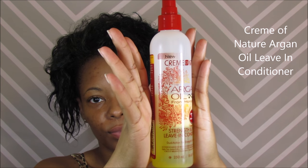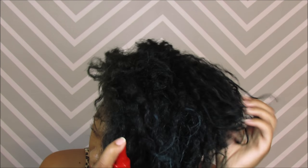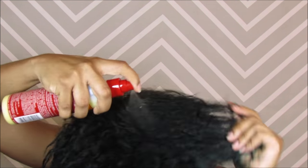It doesn't necessarily have to be freshly washed — it's better if it's like that — but then we're going to take our Cream of Nature Argan Oil Strength and Shine Leave-In Conditioner and I'm just going to spray this throughout my hair. I do this for moisture. Moisture is important.